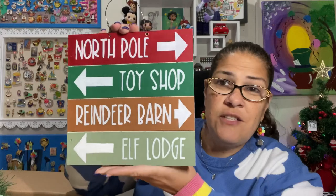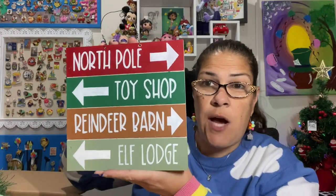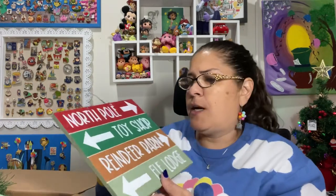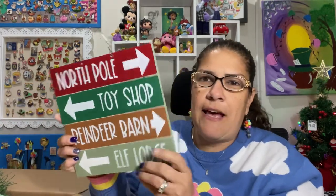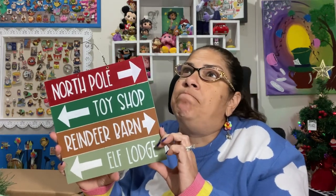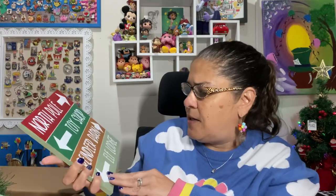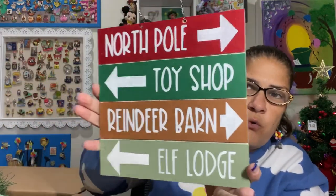We're going to start with the sign. It's a sign to show you where to go — to the North Pole, or the toy shop, or the reindeer barn, or the Elf Lodge. This is perfect. I am still a kid at heart when it comes to Christmas. I like the bright colors, traditional, fun stuff — colored lights on the tree, colored lights outside. My house is not the elegant Christmas decor; it's just fun and kiddish. Great job on this sign — they hand-painted this, I think it is Karen who's doing this part.